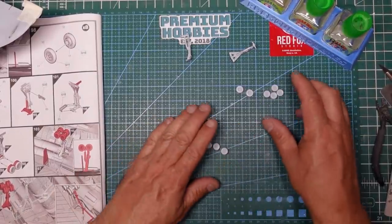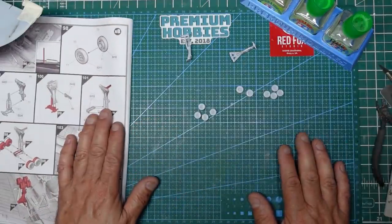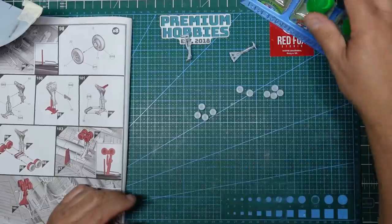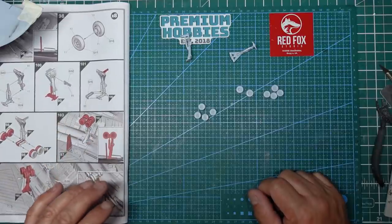Hey everybody, Nigel here with you, Nigel's Modeling Bench. Welcome back to the channel and welcome back to the Vulcan build. This is part 10 now and we're moving forward. Today is Monday the 19th of July 2021 and it's like 30 degrees again so we can't do any painting - it's too hot to work in the garage, so I'm basically looking for something to do indoors.